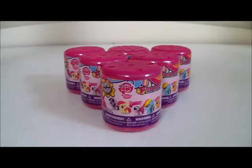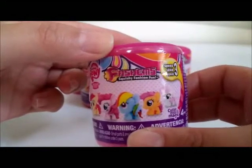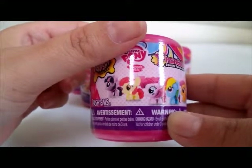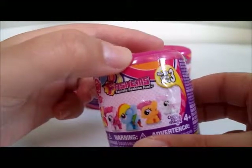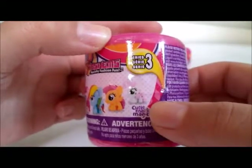Hey guys, so today I have for you a few My Little Pony Fashems. I have been really looking forward to opening these but I was waiting until I could pick up at least six of them, and we have six of them today, so it is time to open these! I'm really excited. These are actually Series Three — I was hoping to find Series One or Series Two because I know those have Fluttershy, Applejack, and Rarity, but I'm okay with Series Three.